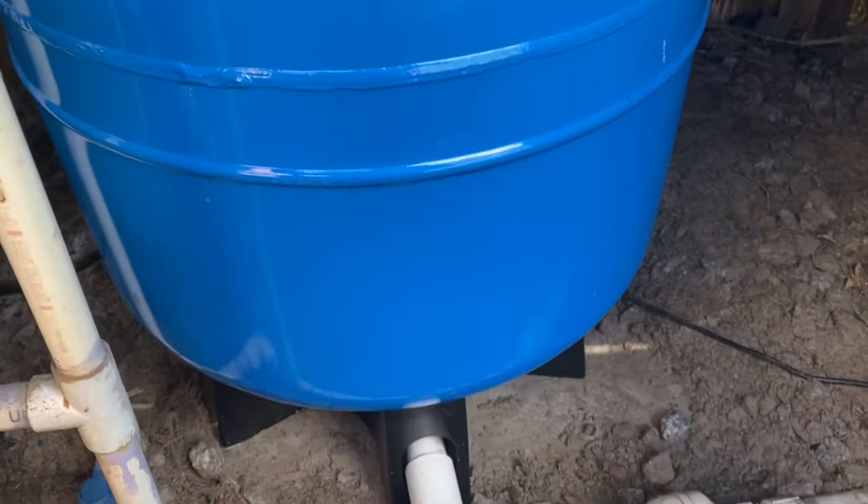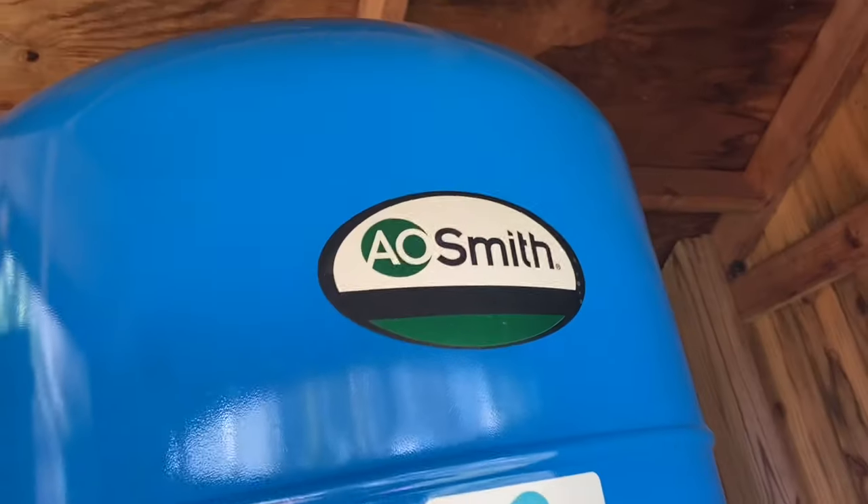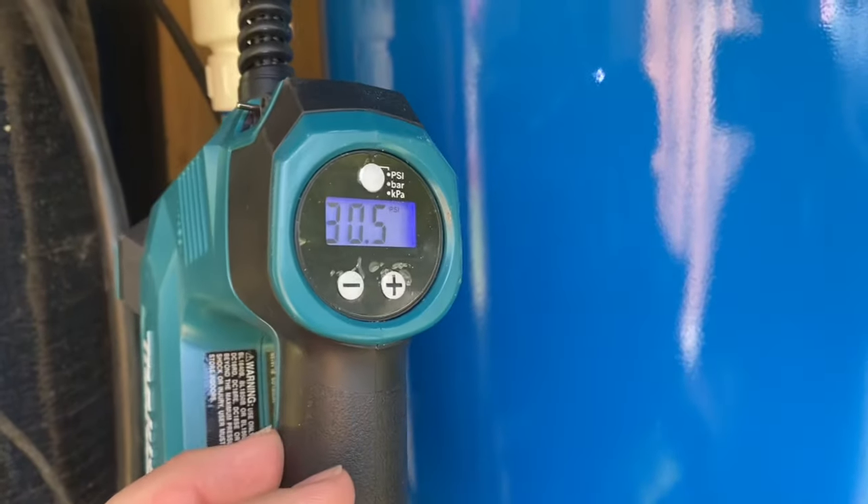Guys, I'm back on the channel. A quick tip on these well tanks. If you're having one put in or you put one in, they come pre-charged from the factory with 25 PSI. In mine's case, it came pre-charged at 30.